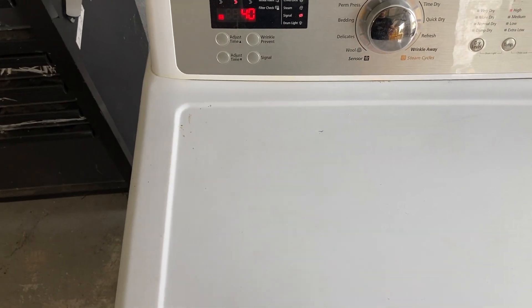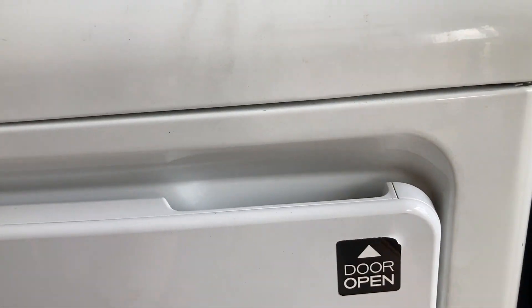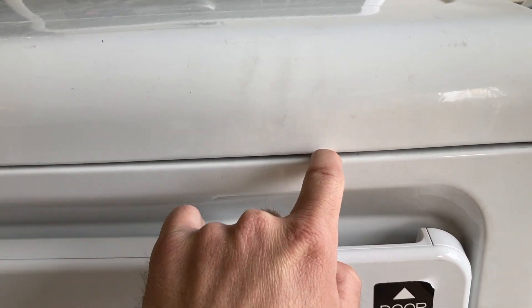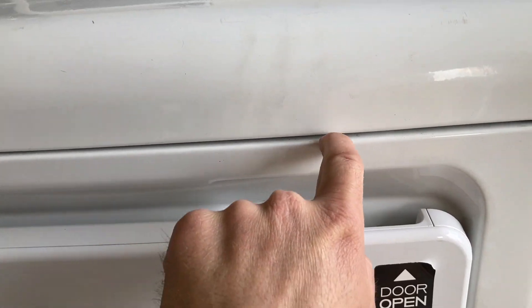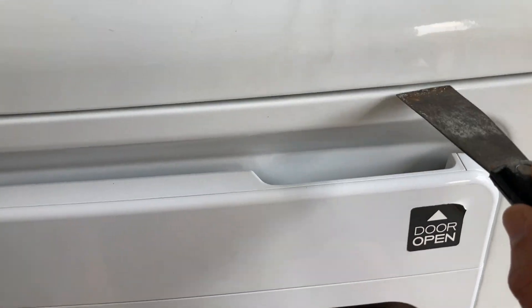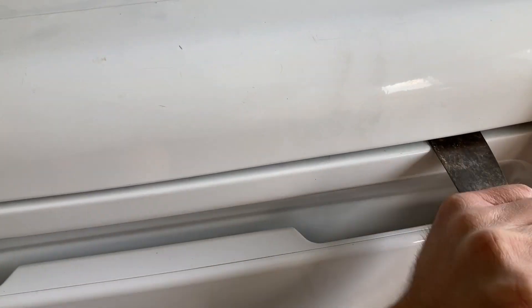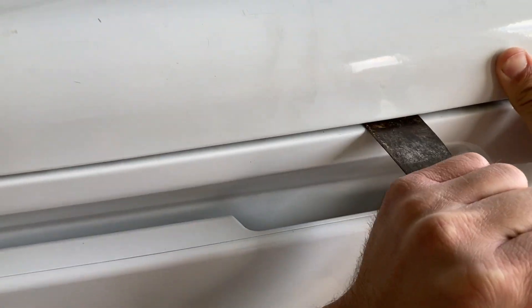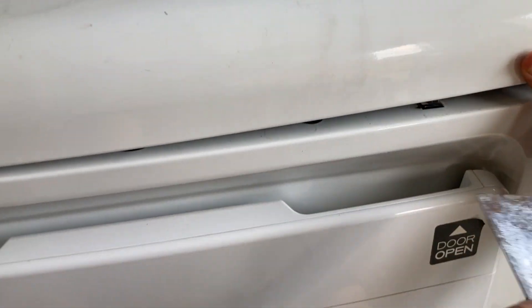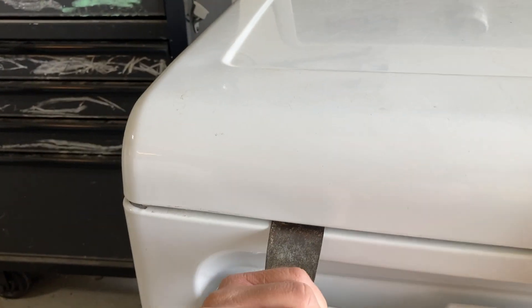We're going to check for a broken belt. Right here where you see the crack, you'll see a little dip in the top panel metal — that's where you want to stick this tool. Push and wiggle it up. It may need a couple tries. There we go. Same with the other side.